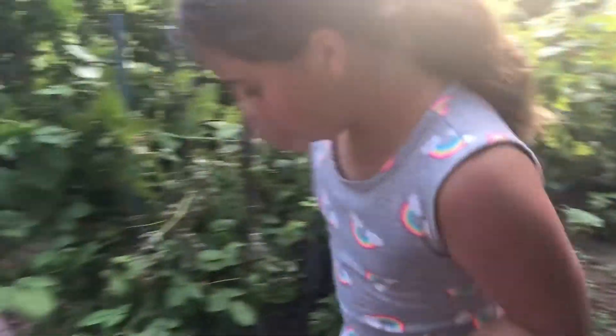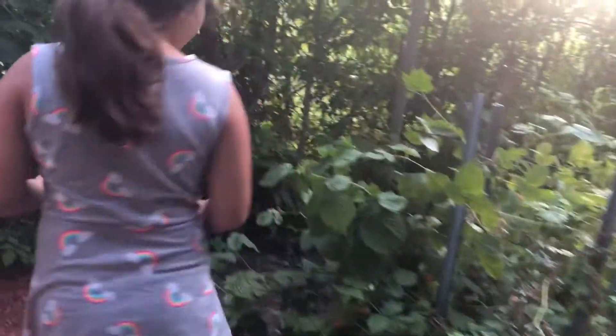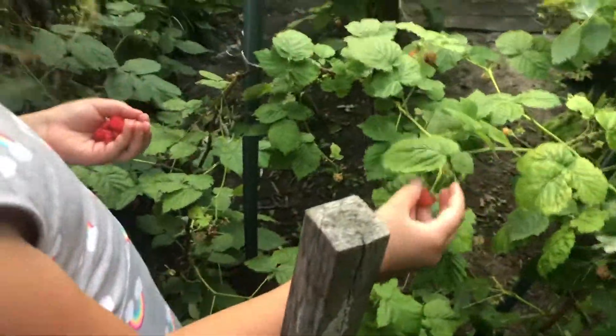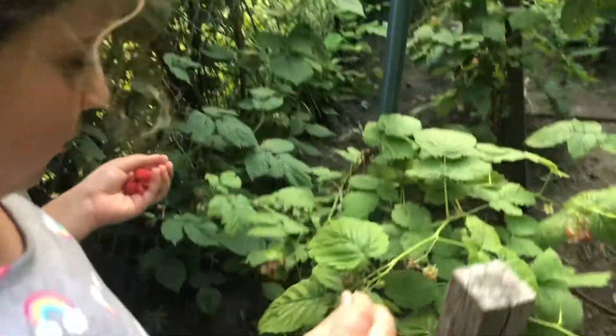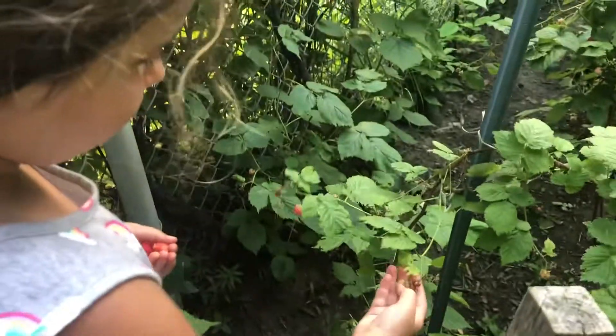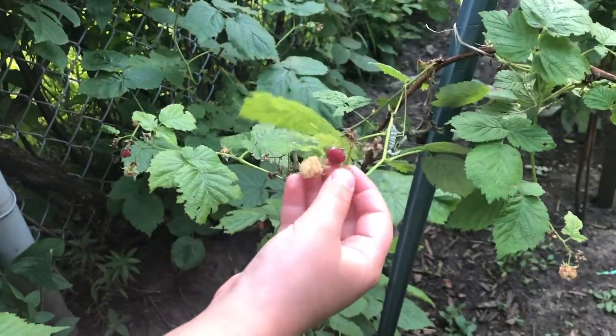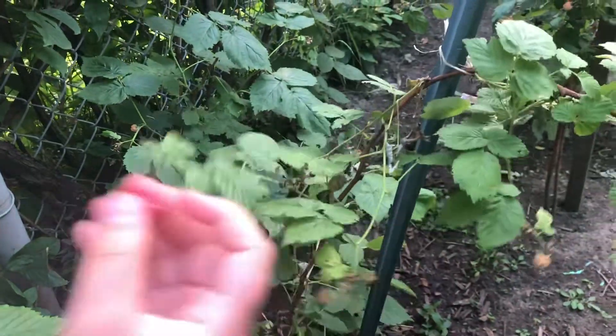Now I'm going to go a little bit over here and get some. Ooh, there are so many to pick. They're so red. Ooh, this one's nice and ripe. But I don't know if it's dirty.